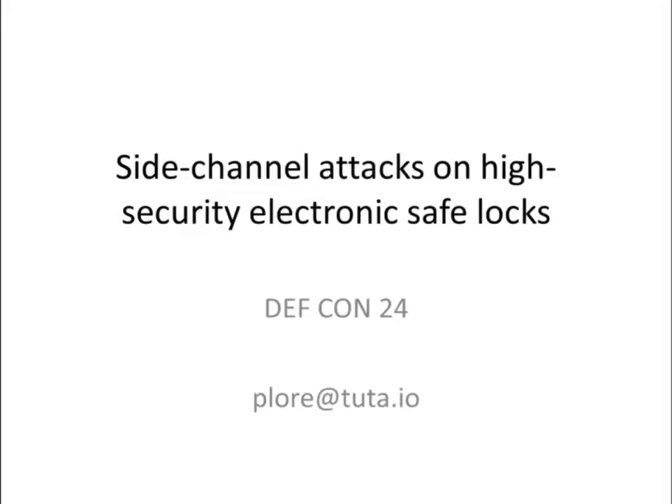Hey guys, so who here likes locks? Who here likes safe locks? Who here likes cracking safe locks?